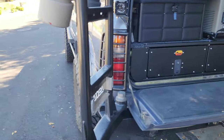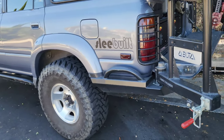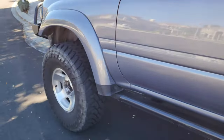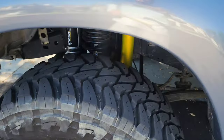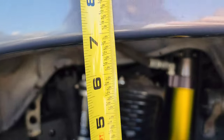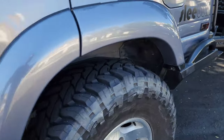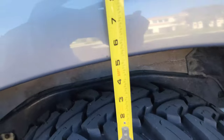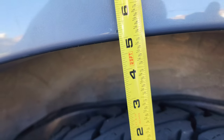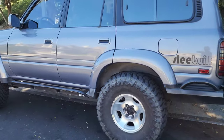They are heavy, and adding all that weight caused the rear to sag. Let's measure: the front is at seven and a quarter inches. The back? Five and a quarter — yuck. These should be level. I can tell when I drive it, it just doesn't look right.